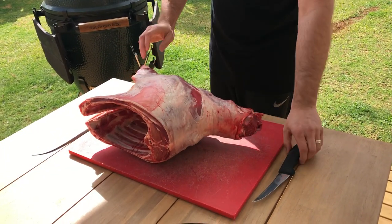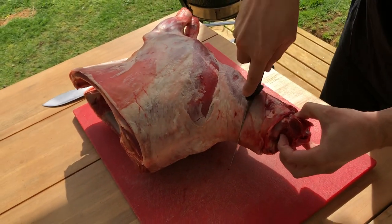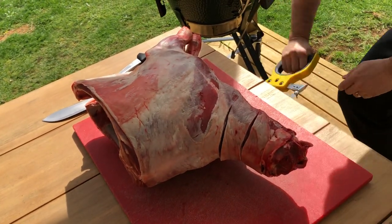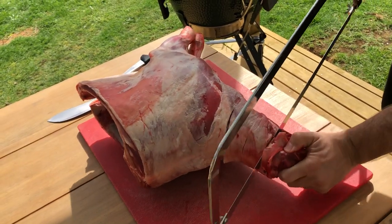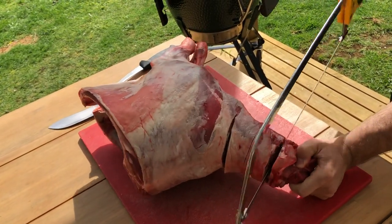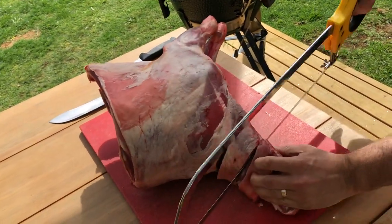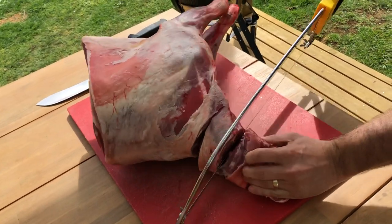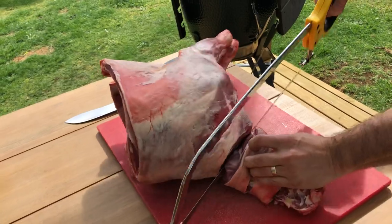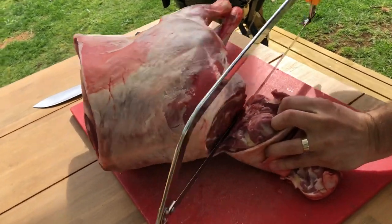So first we'll start with the lamb neck. I'm just going to take it into hunks — three — and go from that with my saw. You can do these any thickness you want. One, two, lucky last. And just when you're coming to the end of the bone, you'll hear it change — just stop sawing.